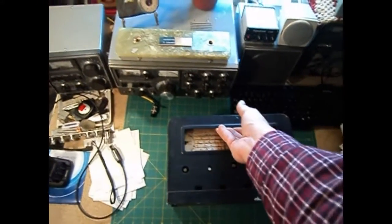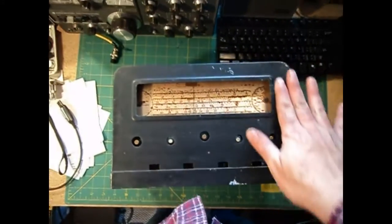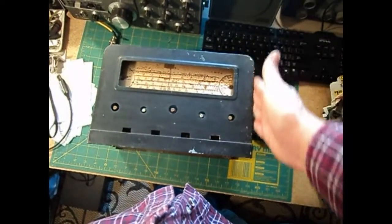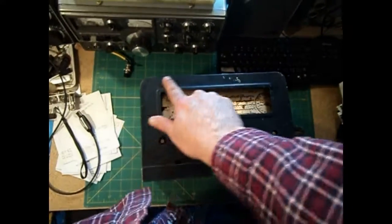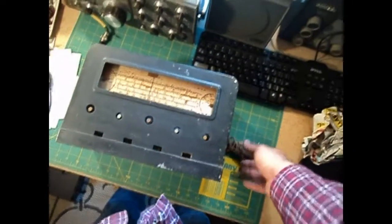It looks a little rough because it is, but I got a good price on it. Guess what I bought this for on eBay? $9.99 plus shipping. I've seen them in good shape go for considerably more.